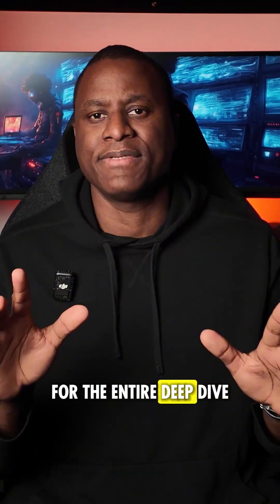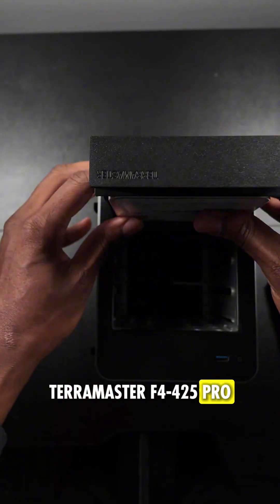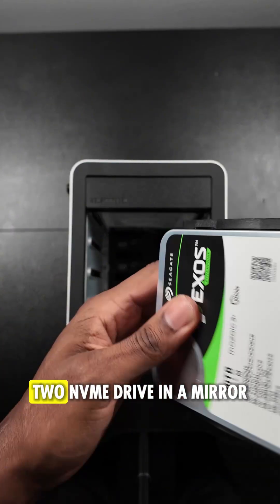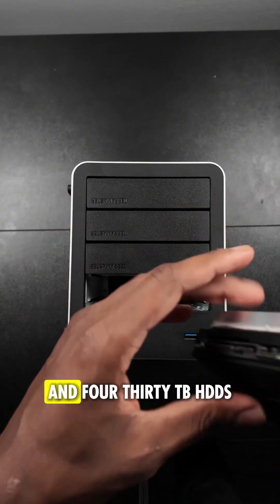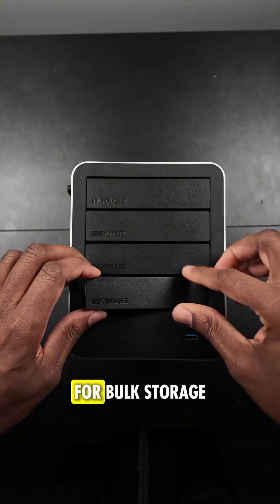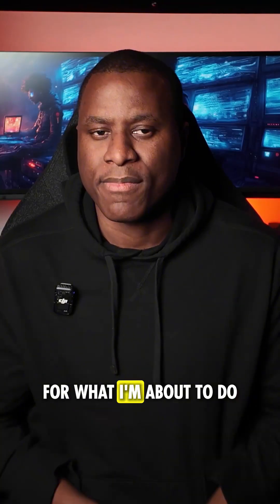And by the way, for the entire deep dive, I'm using the Terramaster F4-425 Pro. It's running TrueNAS on two NVMe drives in a mirror. It has 48 gigs of RAM and 4x30 TB HDDs for bulk storage. It's a perfect loaded test bench for what I'm about to do.